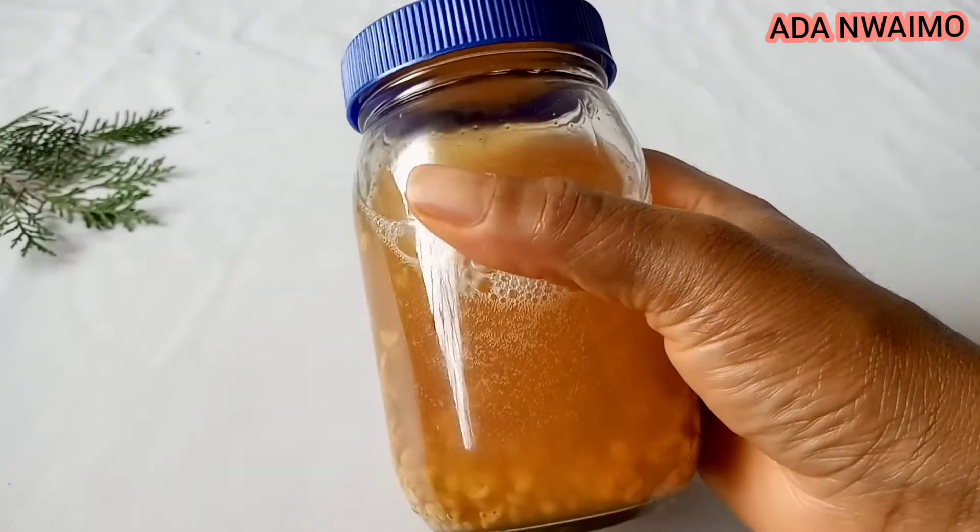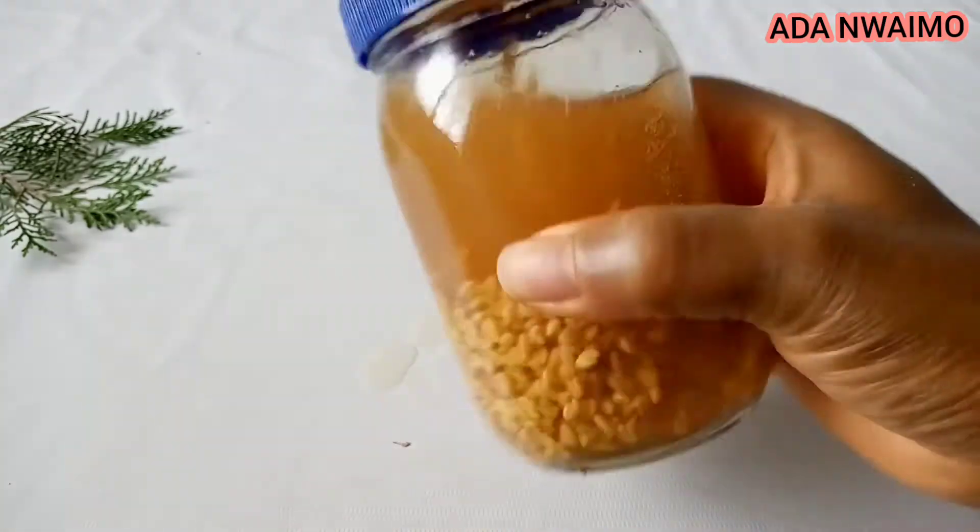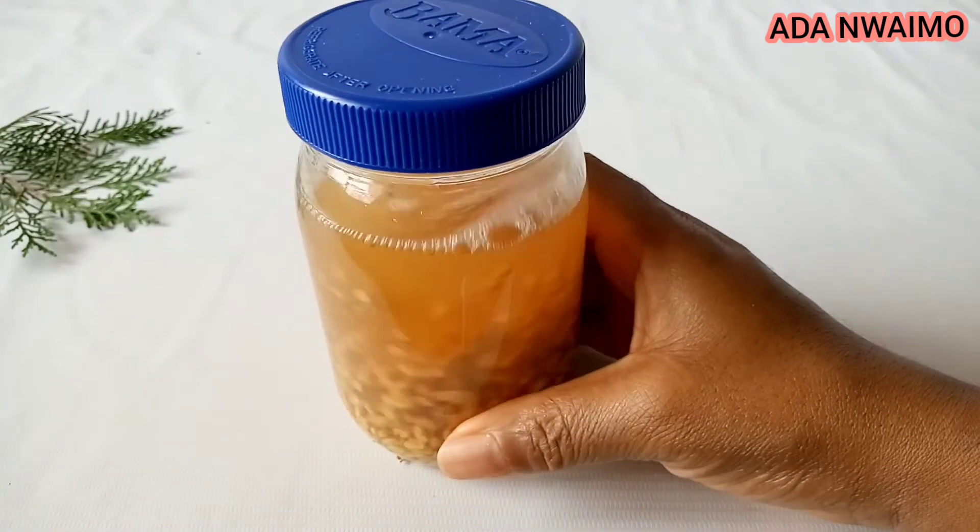In today's video I'm going to be showing you how to use fenugreek seed for massive hair growth. So if you're wanting to grow that long and healthy hair, keep watching.